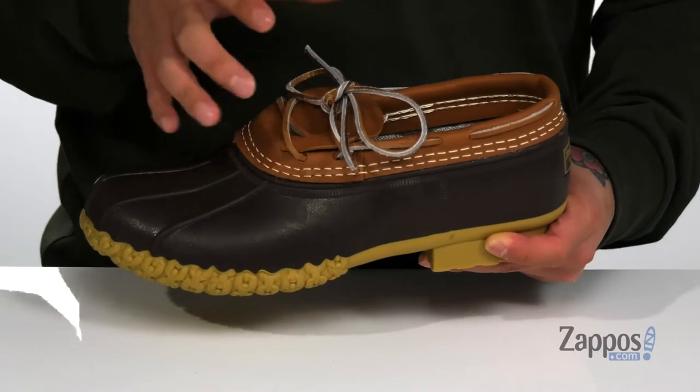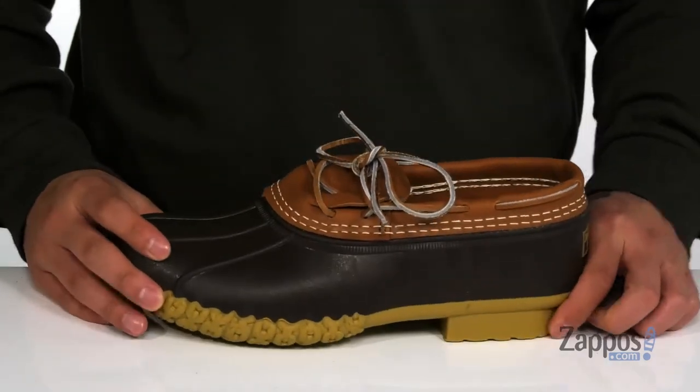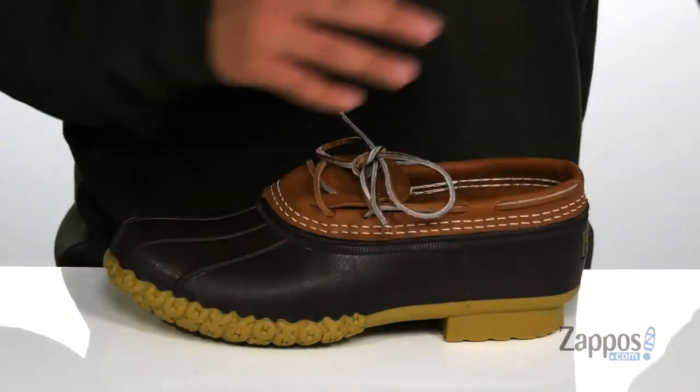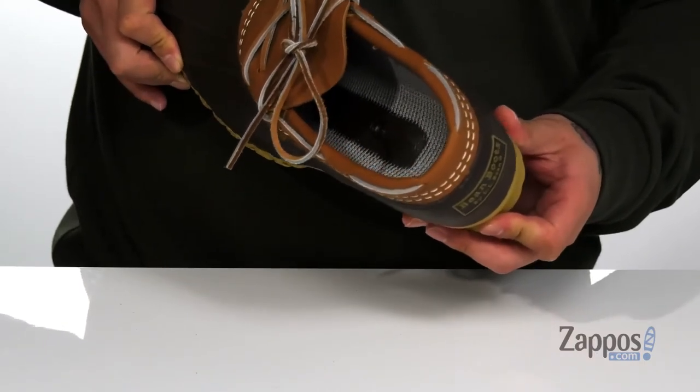It also has rawhide lacing that goes around the collar for additional style and a secure fit. A combination of soft leather and fabric on the inner lining, along with a removable cushioned footbed to help absorb shock and keep you comfortable while you have these on.